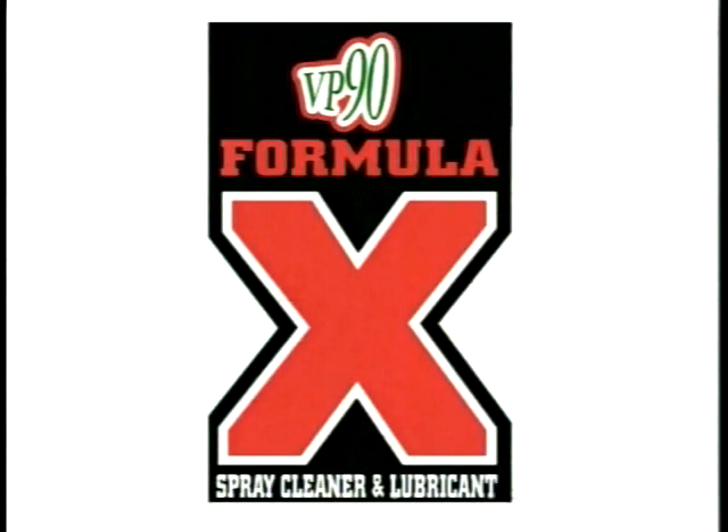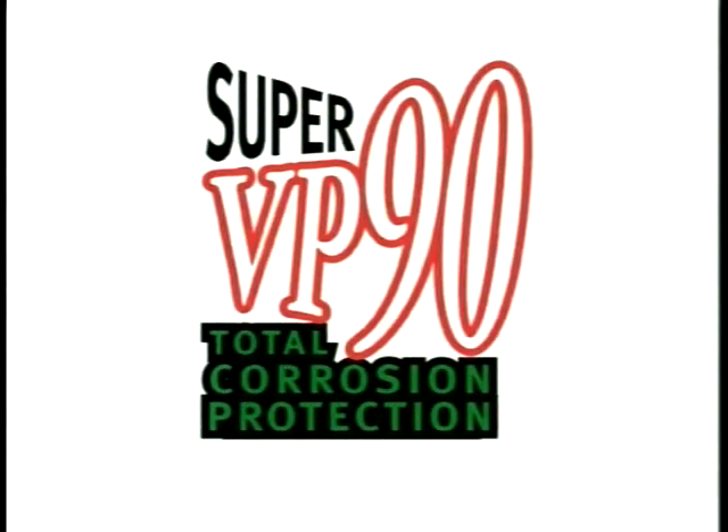VP90 is available in three delivery systems: Super Shield, Formula X, and Super VP90 dry compound sachets.